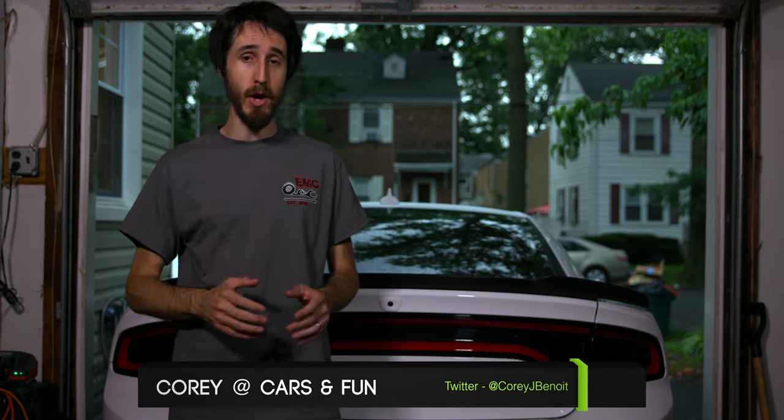Hey guys, Cory, Cars and Fun, and today I'm going to show you how to properly install a wickerbill spoiler.